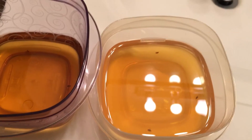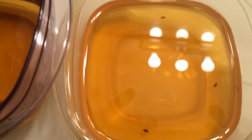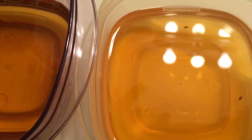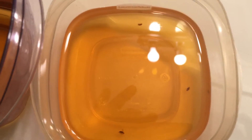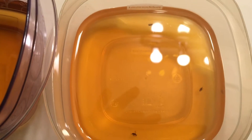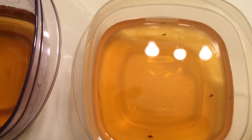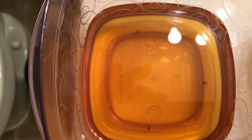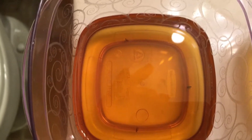It usually took I want to say a day or two, and then I saw one in there, and then a day or two later I saw a few more. I think I've gotten rid of all of them. I did this bowl in my bedroom bathroom and this one was in the kitchen, and I caught the same amount in both.